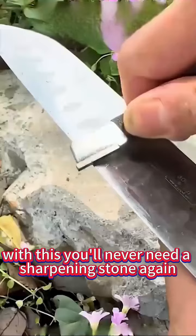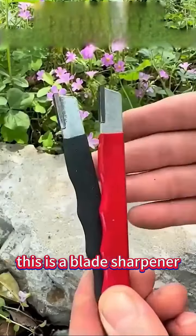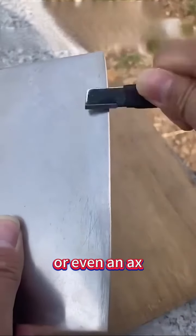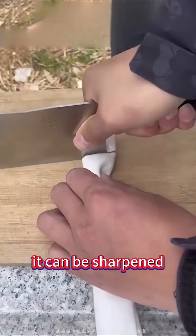With this, you'll never need a sharpening stone again. This is a blade sharpener — the head is extremely hard. Whether it's scissors, kitchen knives, or even an axe, as long as it has a blade, it can be sharpened.